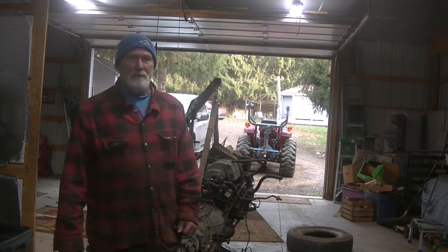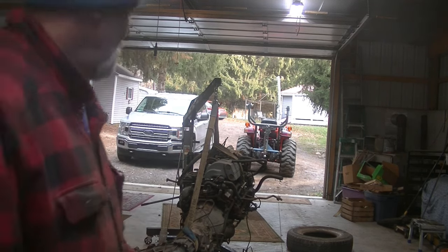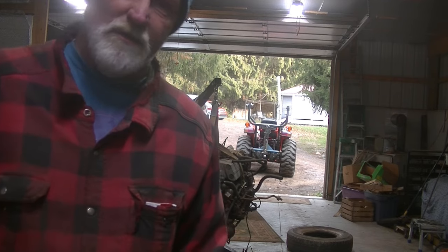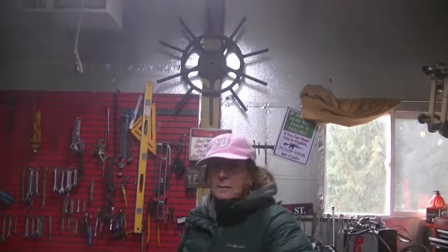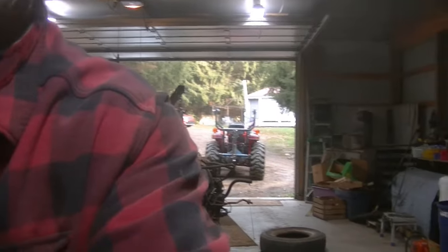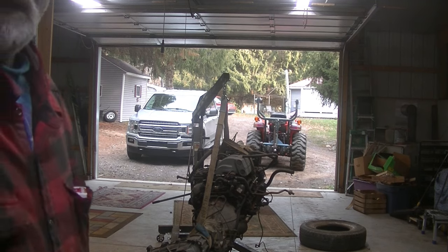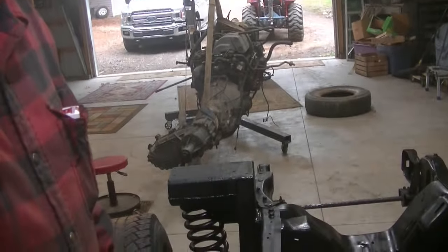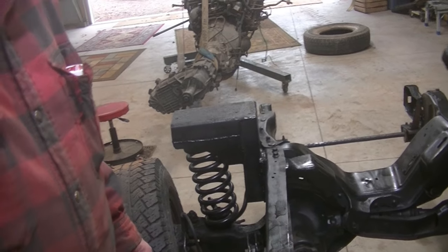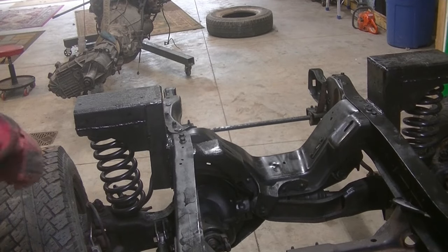Good morning, welcome to another day of 'I'll Be in the Barn.' I told my wife Gina I was going to be in the barn this morning, so she came out here with me. She's going to help me put the motor onto the Bronco 2 frame — I just need a little bit of help to line things up. Say hi, Gina. Alright, we got this set up. Hopefully the crane won't tip over while we're doing this.